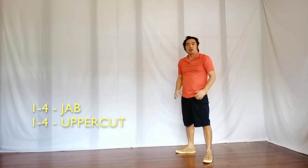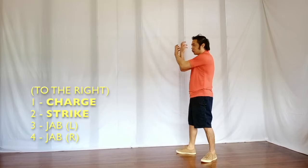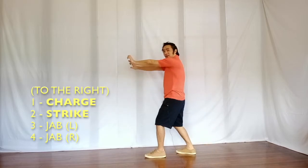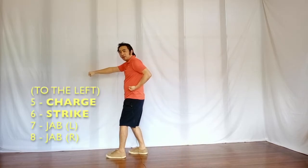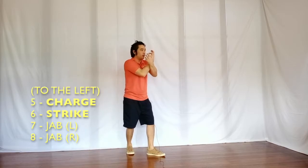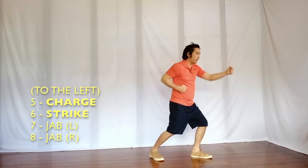And after which, we will do a Trunks moveset, starting off with a charge, and then strike, left, right, and then on the other side, charge, strike, and then left, right.